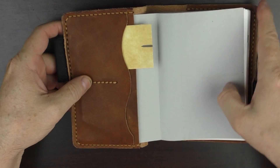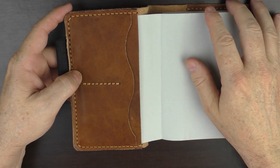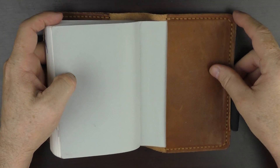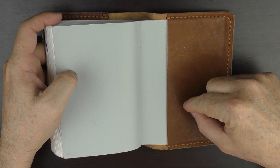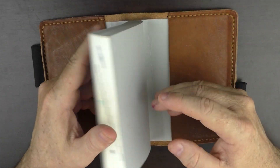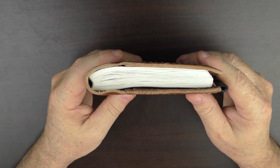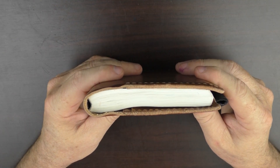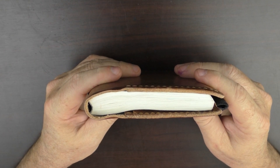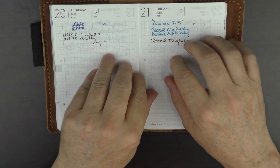On the inside cover, there are a couple of pockets for business cards or anything else you'd care to put in there, and the back cover is just blank. I rarely keep anything in here because the main feature I was looking for in a cover was thinness. You can see that this cover is relatively thin and really doesn't add a lot of bulk to this A6 Hobonichi.